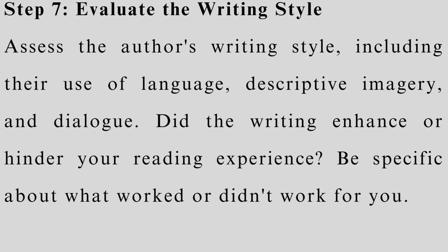Step 7: Evaluate the writing style. Assess the author's writing style, including their use of language, descriptive imagery, and dialogue. Did the writing enhance or hinder your reading experience? Be specific about what worked or didn't work for you.